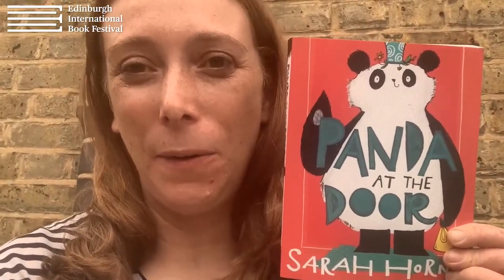And that's how you draw Pudding the Panda! Now you can get Panda at the Door at all the good bookshops — you can get it at Waterstones, WH Smith, from bookshop.org as well, and all the usual places. I really hope you enjoy it. I hope you enjoy reading the book and enjoy the rest of Edinburgh Festival. Bye now!